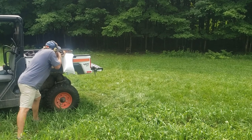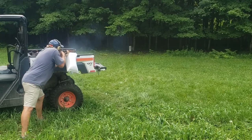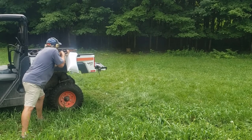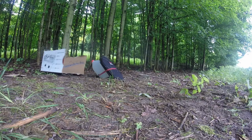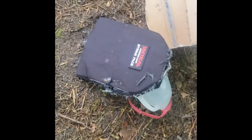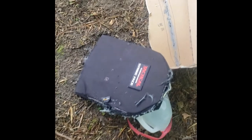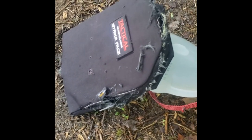Lastly, we'll be firing this Schmidt-Rubin K11. Our last shot with the K11 on the already weakened spall liner did quite a bit of damage. We have quite a bit of spalling on the box that wasn't there from the AR, as well as a great deal of visible damage to the edges of the liner.